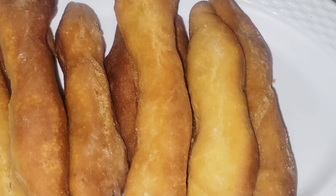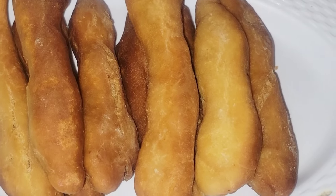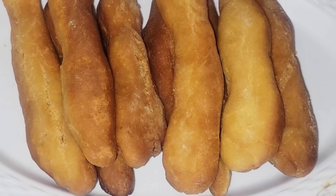Welcome everybody, welcome back to Tamara Recipes. In today's video I am going to show you how I make some Jamaican festival dumplings in my kitchen, so if you are interested stick around to the end and let's get right into the video.